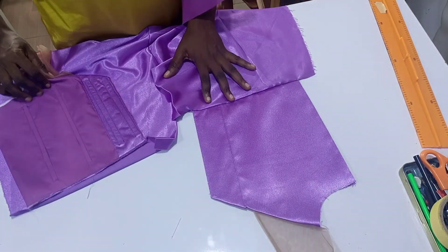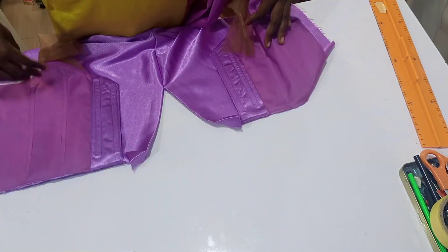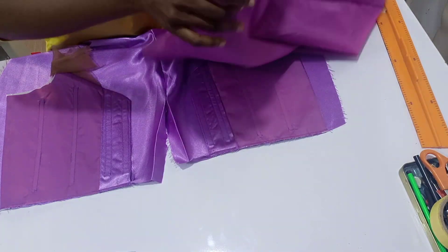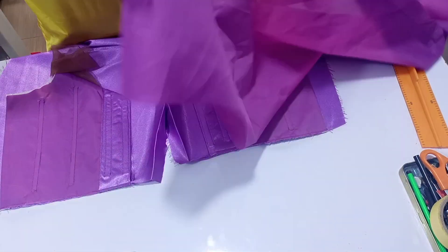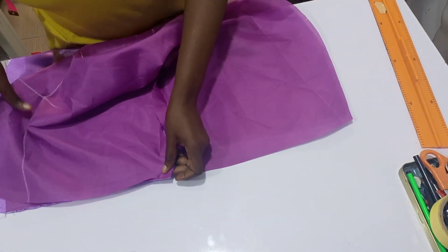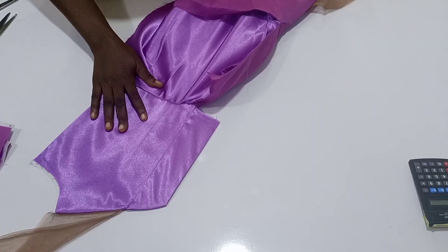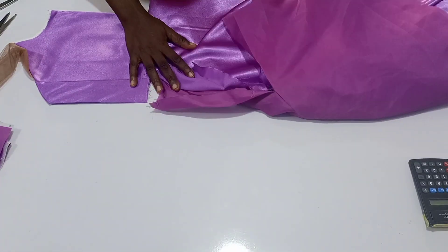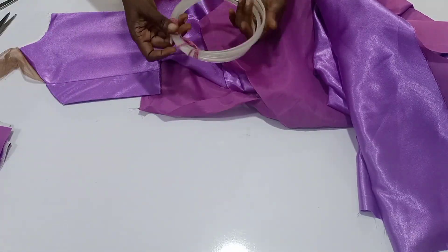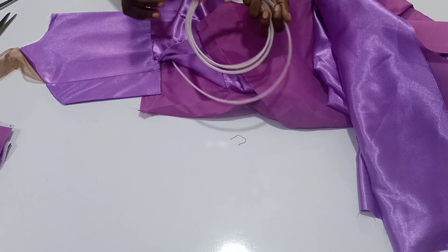You're going to sew 0.25 inches before you use your lining to turn it. After sewing, this is how our back is going to look like. The next thing is to take the lining and turn it with half inch. Place your lining that way and sew with half inch. After finishing sewing the lining, I realized I wanted to put a plastic boning inside our reginin boning.